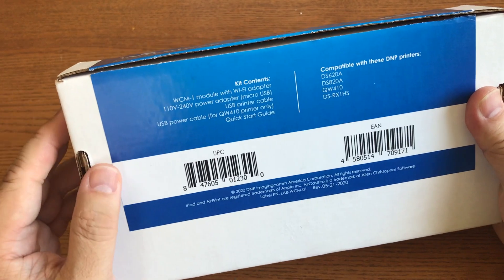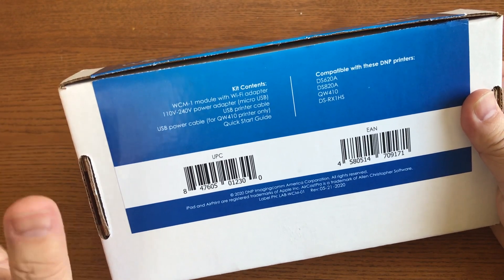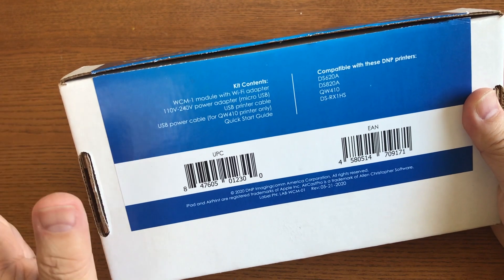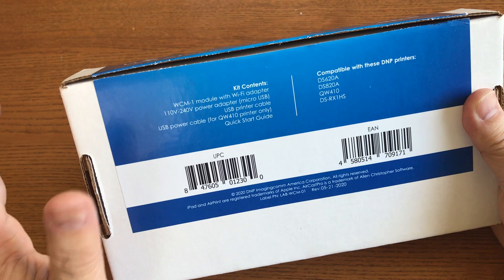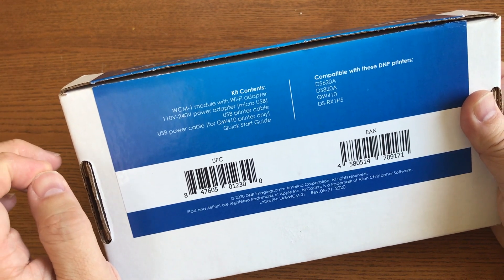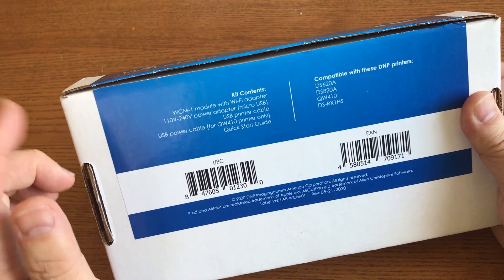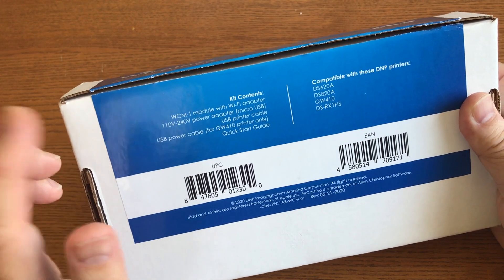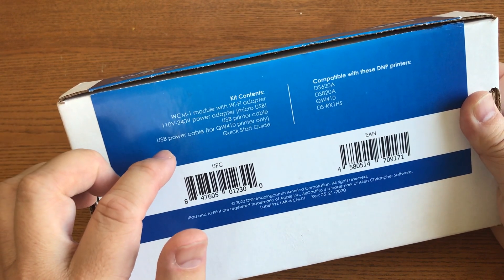The kit includes the WCM module, which is the Wi-Fi adapter. It includes an AC adapter that you can plug into the wall, but what I really like is it comes with a micro USB and can be powered from the back of the QW410, also known as the cube.